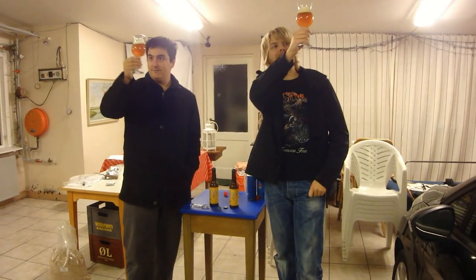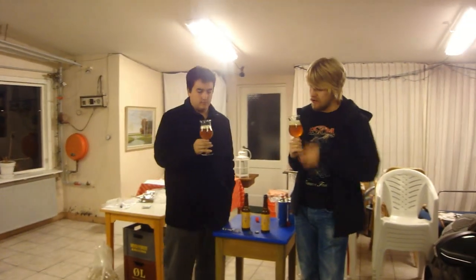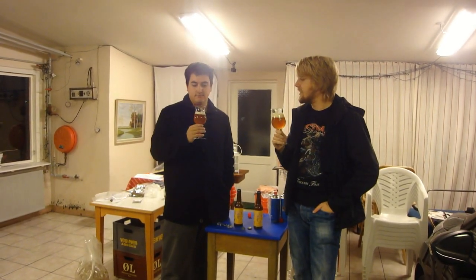It's a nice orange, hazy color. Looks like a double IPA. Nice two-finger white head. Looks pretty nice. It's a deep orange.